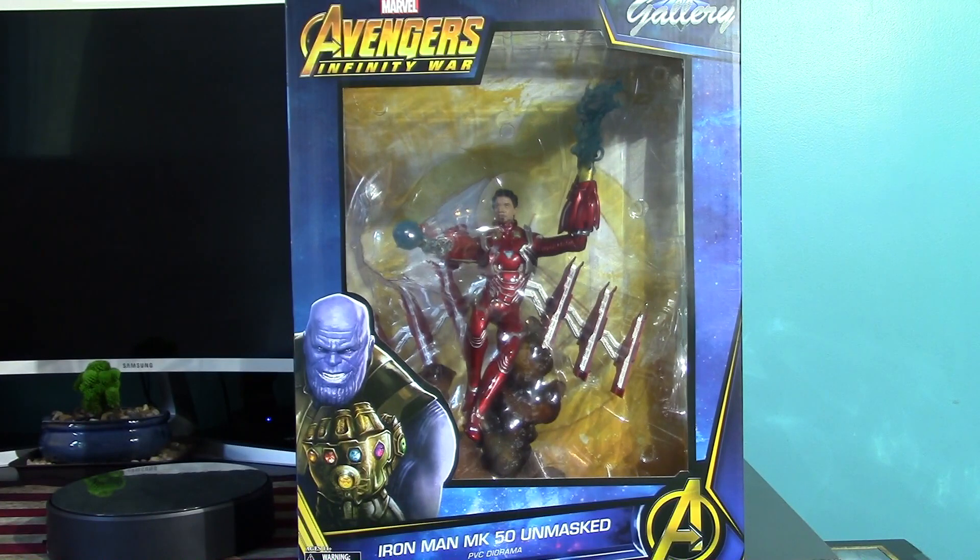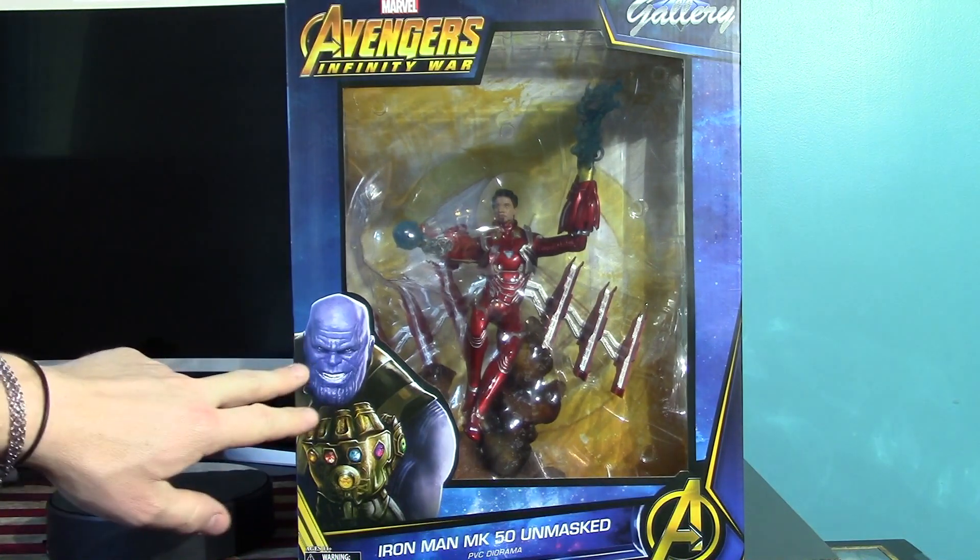This thing is huge. Wouldn't fit on my diorama. I got my camera backed up about a mile. Got some good weight to it as well. Really solid piece.